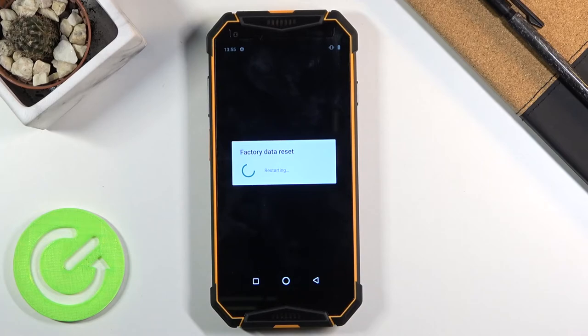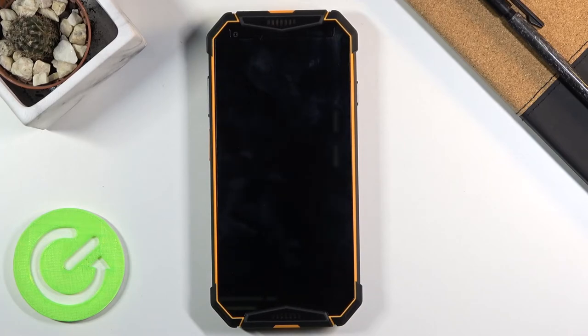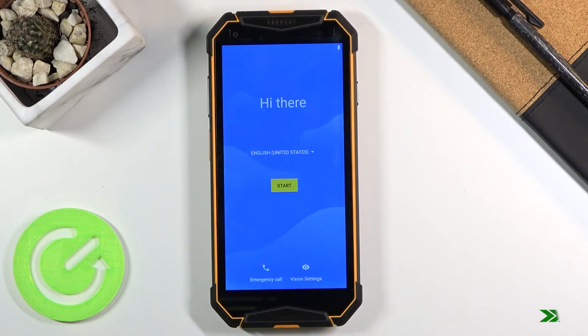This will take probably a couple of minutes, but once it's finished we will be greeted with the Android setup screen. As you can see, the process has finished and you can set up your device however you like.